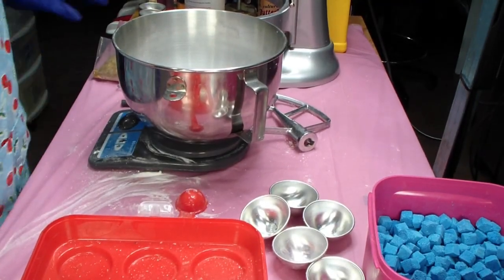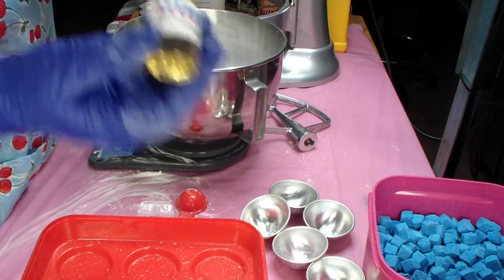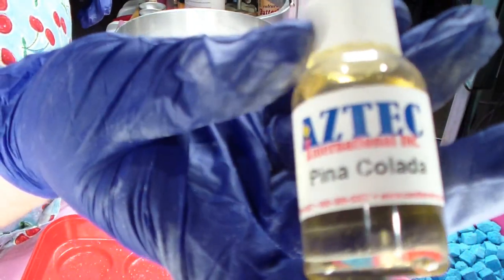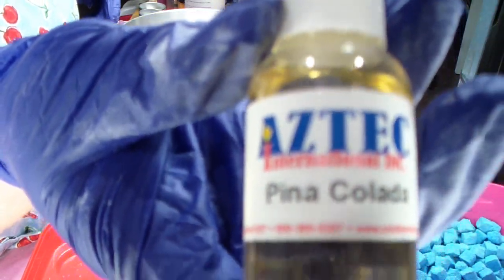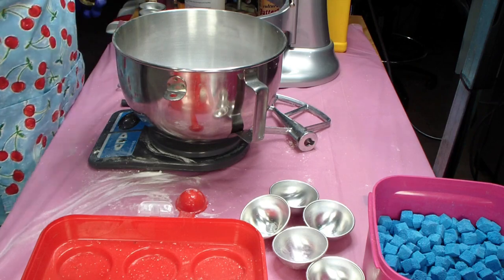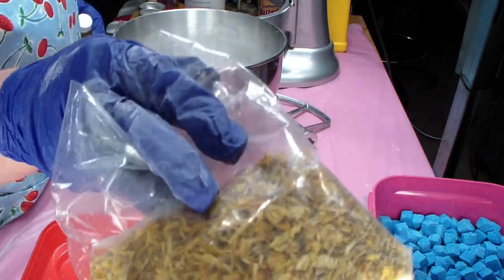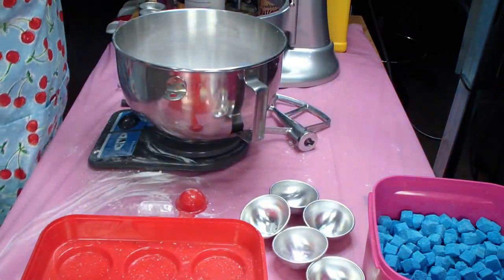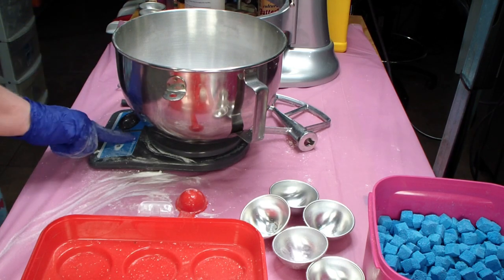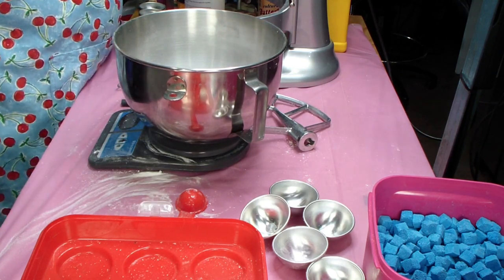Welcome back to my channel! Today I'm making pina colada round bath bombs. I'll be putting some calendula marigold on the tops. My baking soda is already in here and now I'm going to add the cream of tartar.